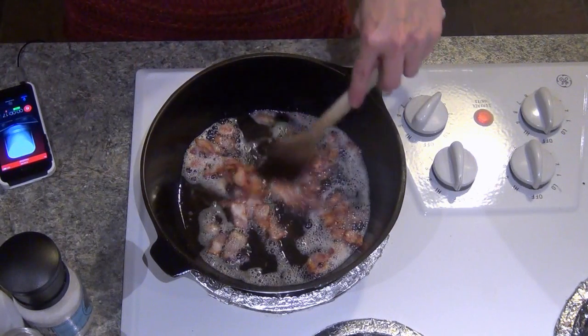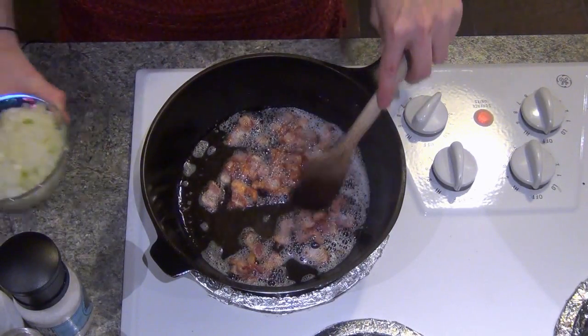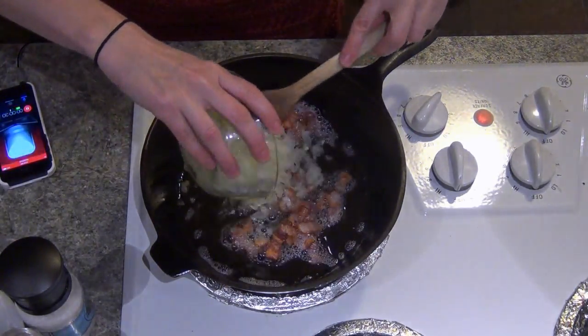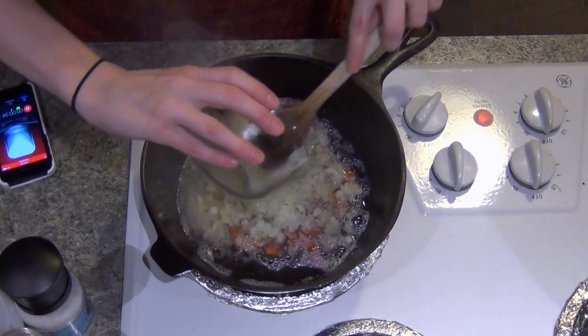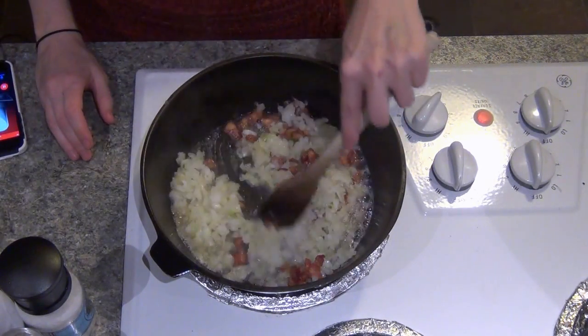I've started out by slicing four strips of bacon into little pieces, put it in the pan on medium heat, and just browned it until it's nice and crispy. I'm going to leave all that beautiful bacon grease in the pan and now I'm going to add my onions. This smells so good.